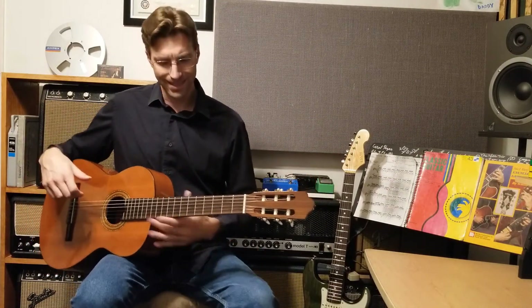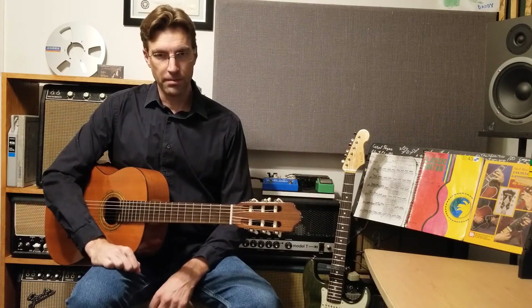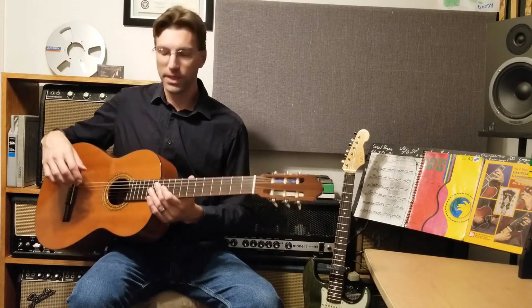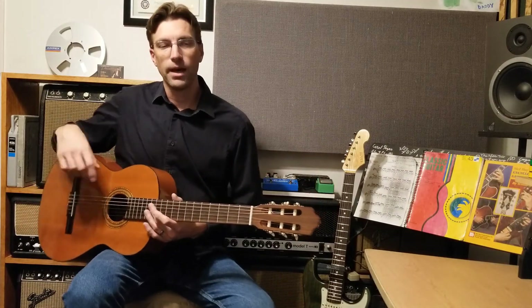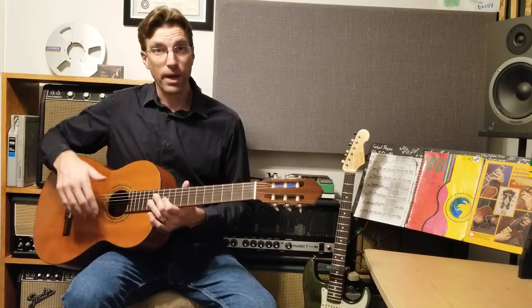Most people, when you're playing a steel string acoustic — this is a classical guitar, it has a nylon string — most people put the guitar on their right leg, right in that little cutaway part right here.